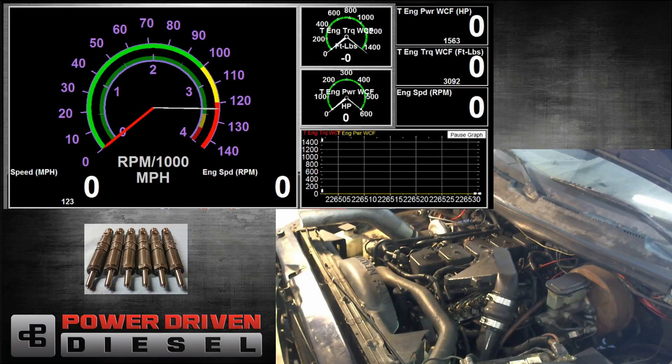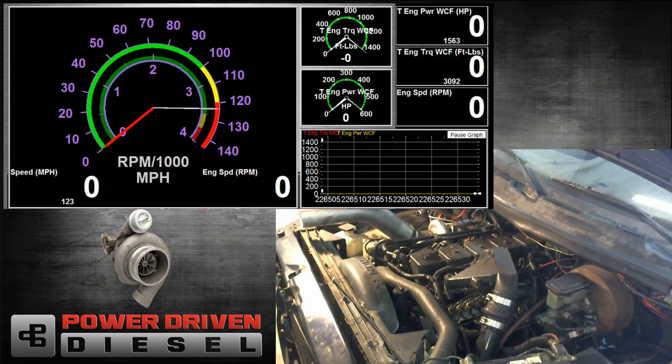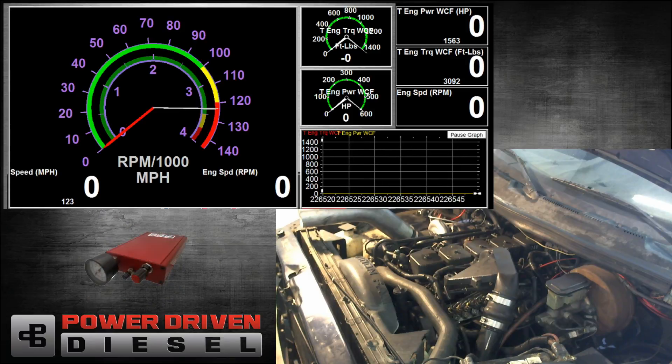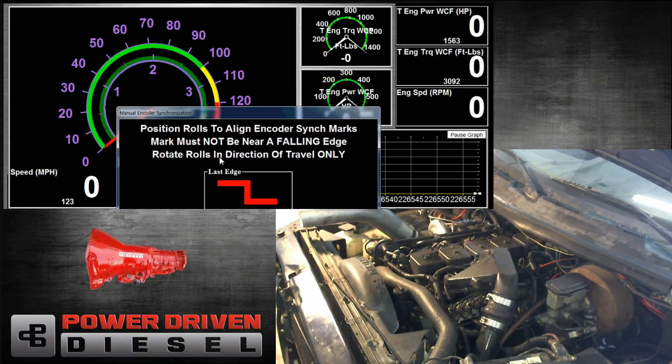We're going to do the same test we've been doing, which is a 1300 to 3200 RPM pull with just the weight of the drums. Then we're going to add about a 5500 pound load and do a 1800 to 2800 RPM pull. That'll give us a wide range to see how this turbo behaves, see the kind of power we can make, how it spools up, and compare it to the other turbos. So with that, let's get this first run in and see how it goes.